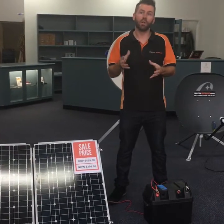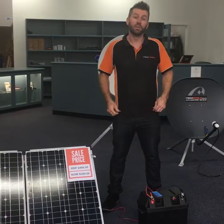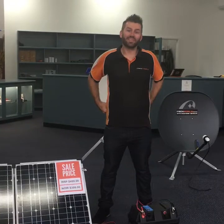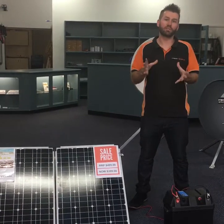The 160 watt becomes an investment option that actually gives you money back because you no longer have to spend money on powered sites. We have the 160 watt — the flagship model — it's the most powerful one and it's the most popular one as well.